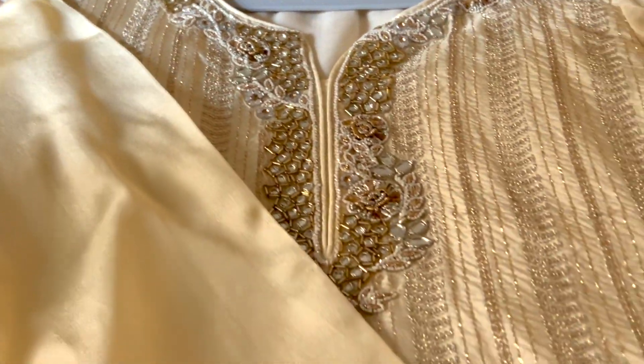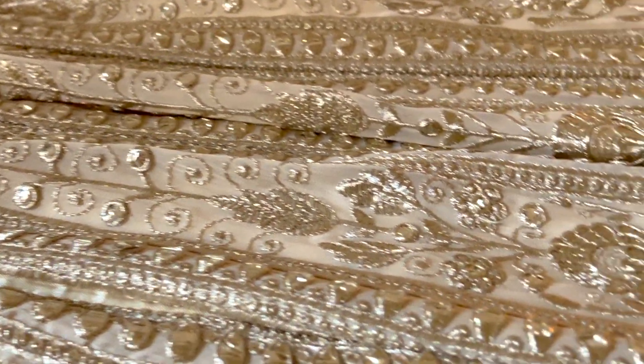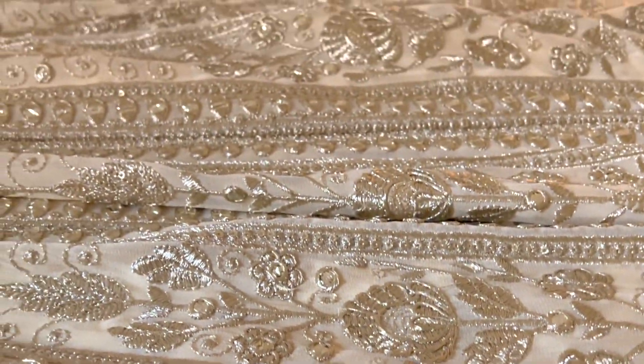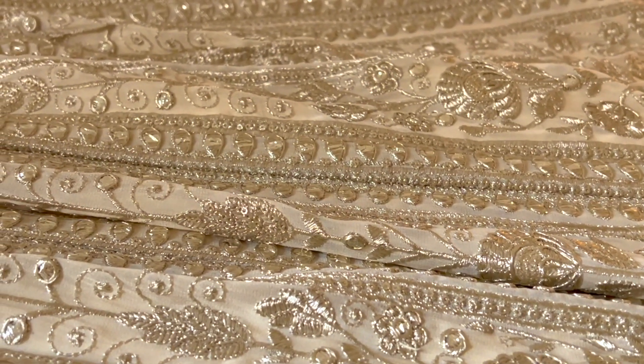That combination is very interesting — it is subtle but very classy at the same time. And then this lower piece is a sharara. You can see how beautiful it is. When I saw it, I thought, wow, this is so classy, so grand, and yet so elegant — a subtle elegance.